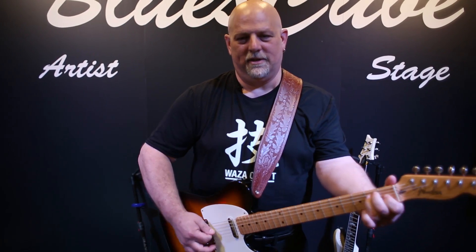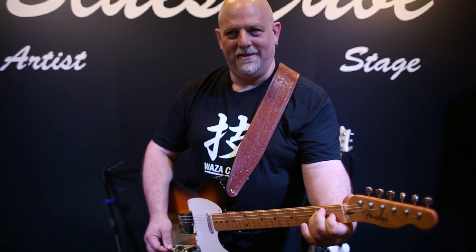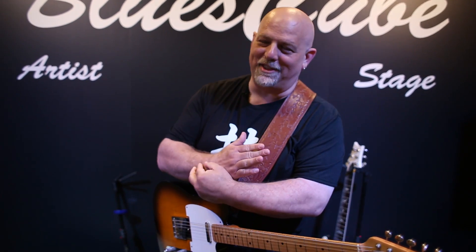Now we're going to get to the power control section. Right now I've got it at full 80 watts with the master a little less than halfway up. Now I'm going to drop it down to 45 watts, then down to 15 watts. And I doubt you'll even be able to hear this here at the NAMM show, but now we're going to drop it down to one half of one watt.